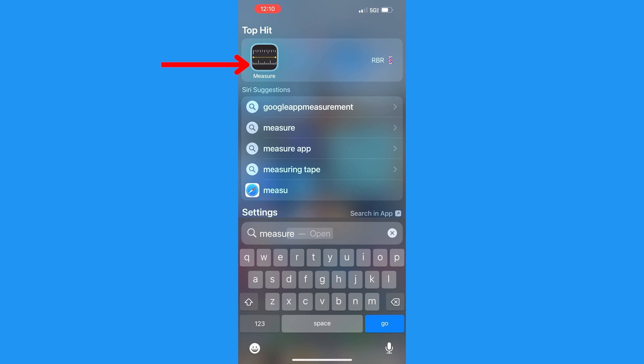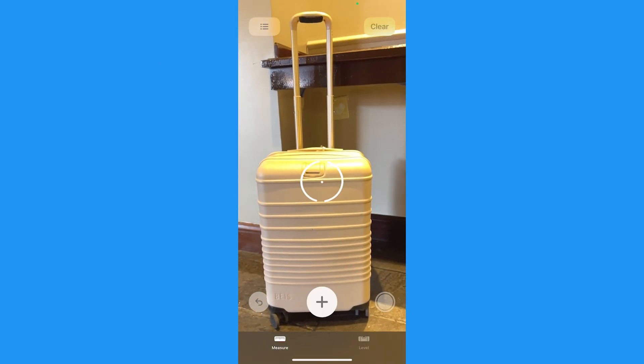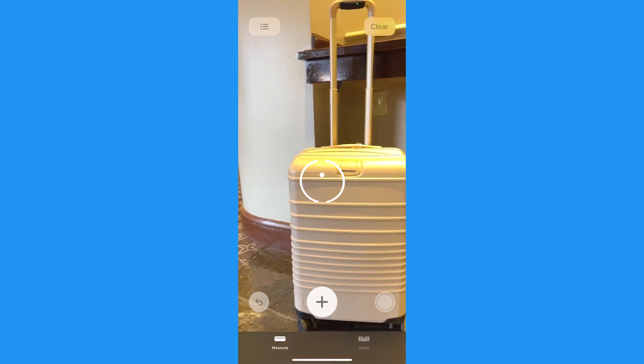First, open the Measure app. You may be instructed to move your phone around slightly so that the app can gauge its surroundings. This will help it more accurately measure.